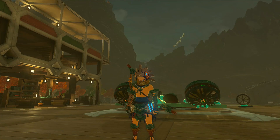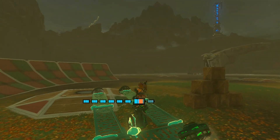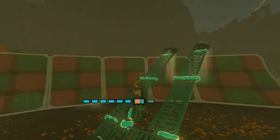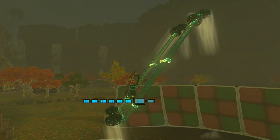One principle I'm going to focus on a lot is the wagon wheel stabilizer combo. With this, you can have Link on a steering stick on a stabilizer and an entire machine that pivots around him.